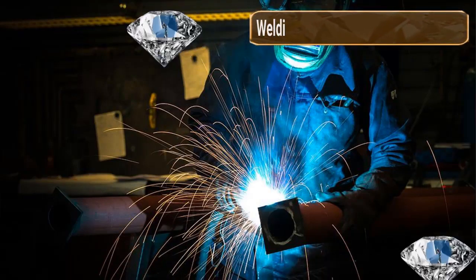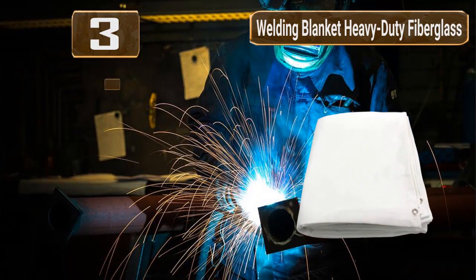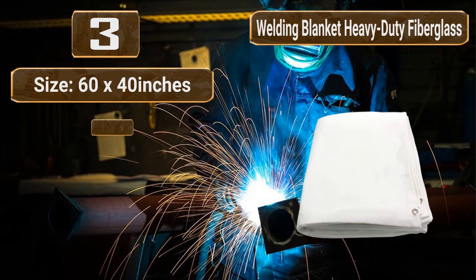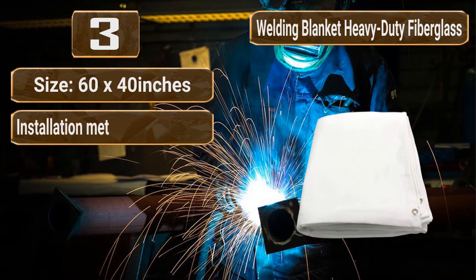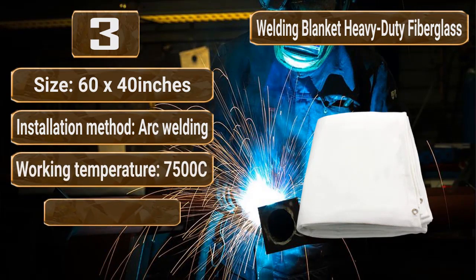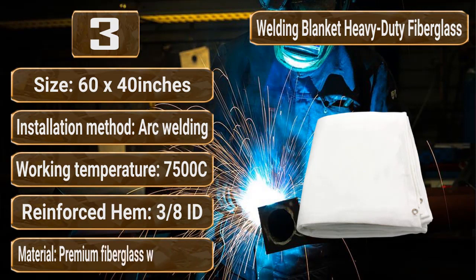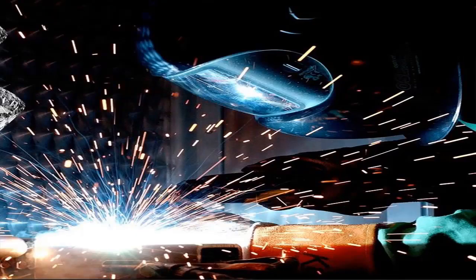Number 3: Welding Blanket Heavy Duty Fiberglass Fire Blanket — protects work area from sparks. Size: 6 by 40 inches. Installation method: arc welding. Working temperature: 7,500°C. Reinforced hem, 3/8 inch. Material: premium fiberglass woven fabrics.